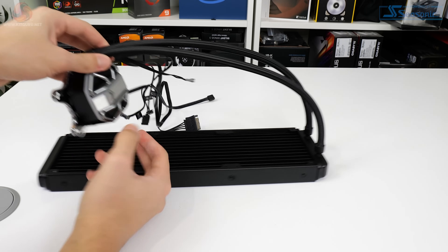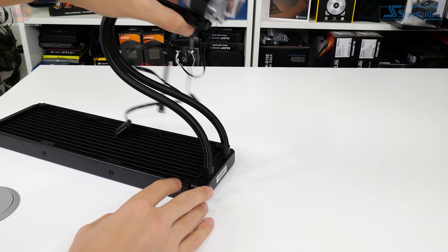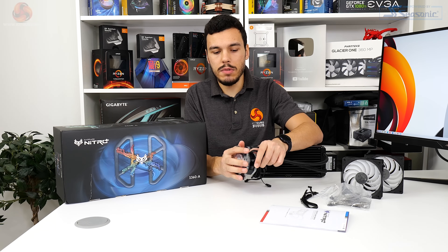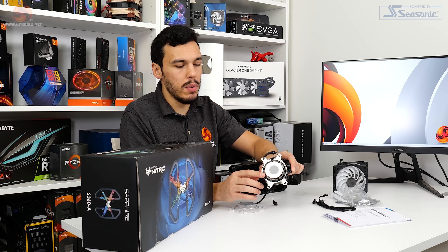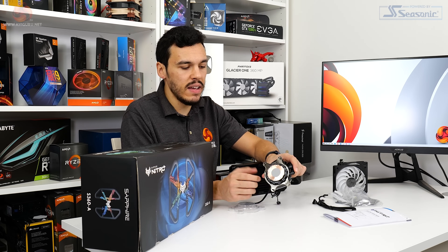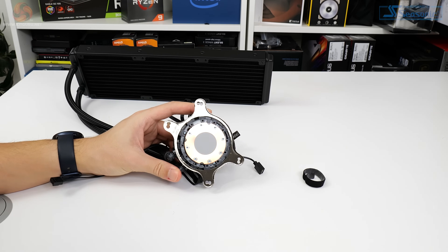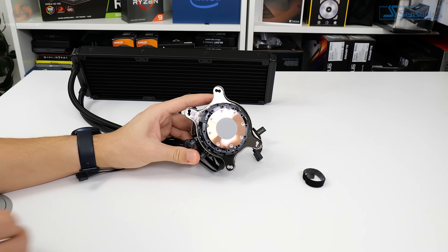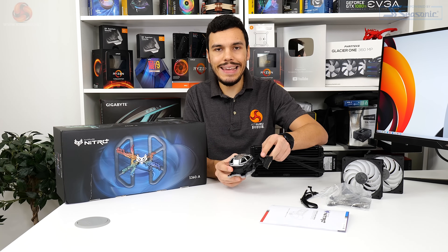The EPDM tubing, even with the sleeving on top, is still actually pretty flexible, so you can angle this in some quite aggressive turns - that's good if you're mounting in a smaller or more restricted chassis. Given the seventh gen AceTech pump design, it comes as no surprise that we've got a standard copper cold plate, round in form, with a blob of pre-applied thermal paste. This cold plate from AceTech is kind of bulletproof and seems to work with most platforms, excluding high-end desktop.